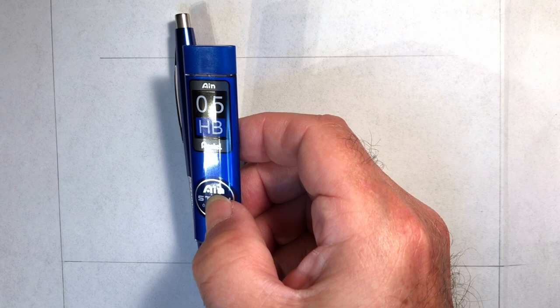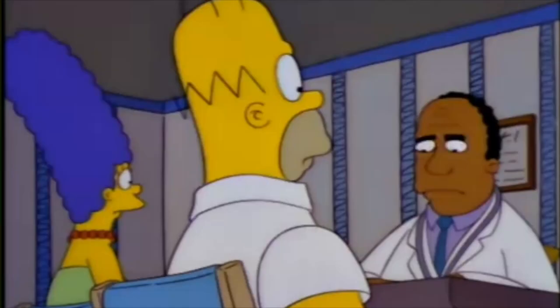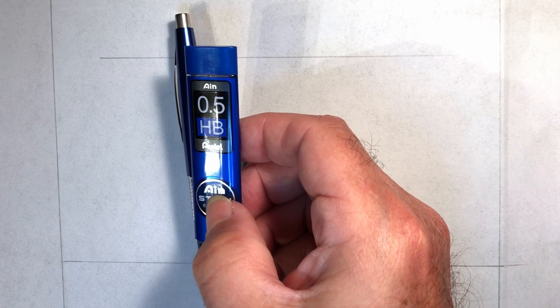AIN Stein stands for 'strongest technology by enhanced silicone dioxide integrated network' — a fancy name for quartz silica, actually. Just silica.